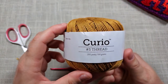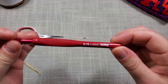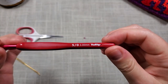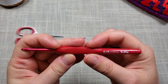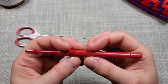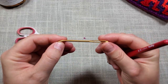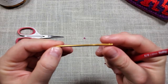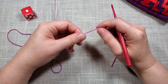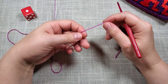Then you'll need some scissors, a number three crochet hook — my favorite kind is the Tulip Etimo hook, they're really comfortable and don't hurt my hands — and a darning needle. For round one, you start with a magic circle, then chain two and do 12 half double crochets into the magic circle.